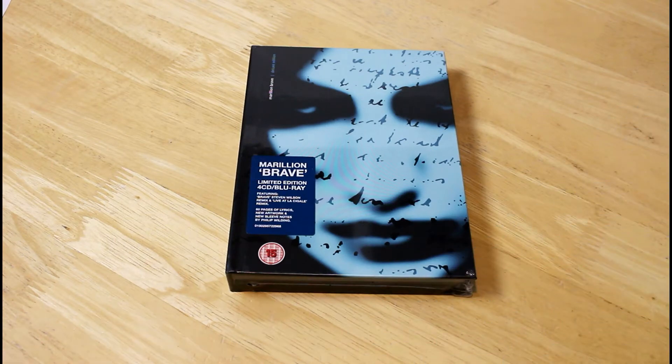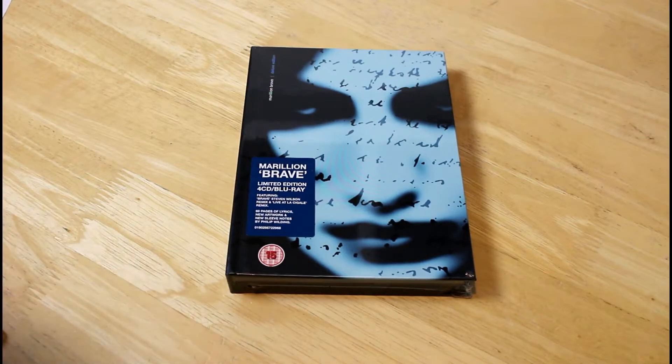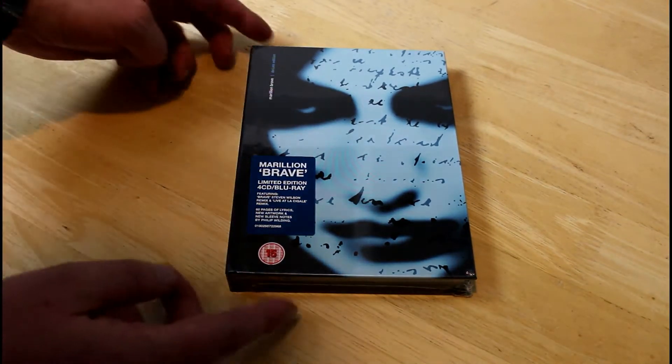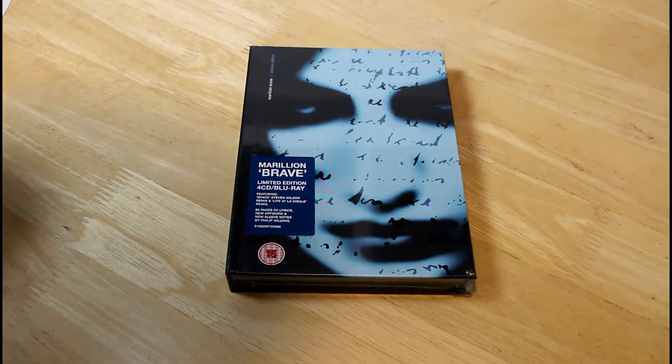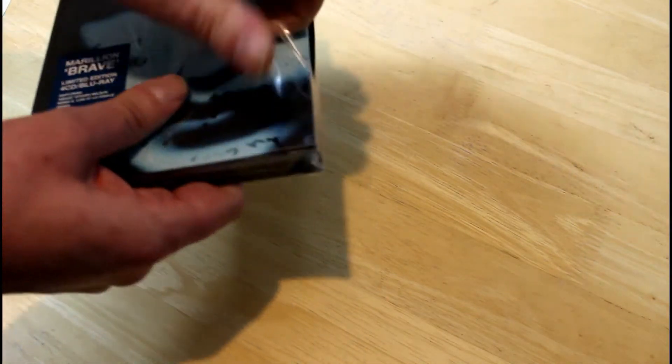Welcome to Classic Rock Fans for another unboxing. Like the Heavy Horses release, it's a much anticipated unboxing — that's the deluxe edition of Marillion's Brave. Even before I've taken the cellophane off it looks like a really quality item, so let's unravel it shall we.